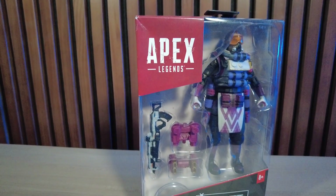Did you know Apex Legends had a series of six inch scale action figures? I didn't. I found one of these. Let's open it up, see what it's about, and how does this compare to some of the other six inch scale action figures that I collect?